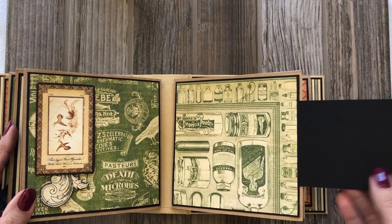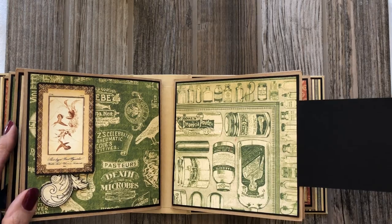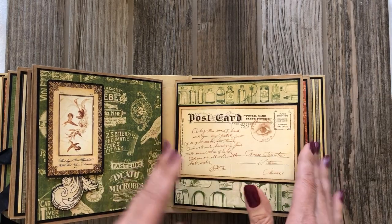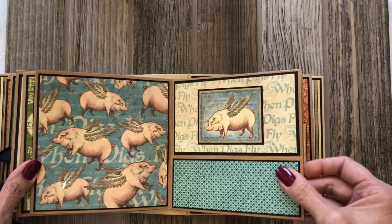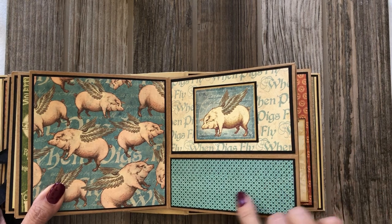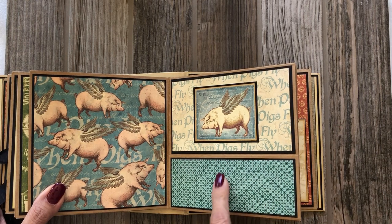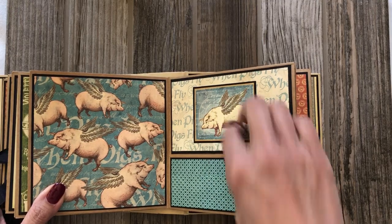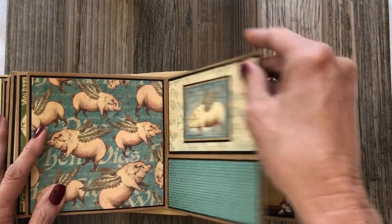A postcard which is ephemera — I guess I didn't quite get the back finished, but this should be a journaling space and a photo. Here is my 'When Pigs Fly' page. This green is so pretty — I don't think I had enough to go around, I would have used more if I had it. It's just layered here, and then there's room for a pocket or a tag.